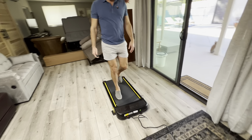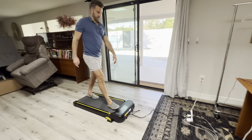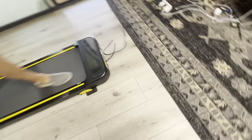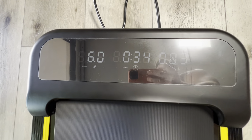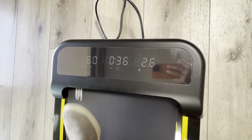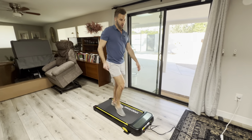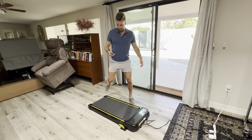I'm going to show you how fast this goes. This is 3.7 miles per hour, or six kilometers per hour. And as you can see, I'm going faster than you're going to need to go. You're not going to need to go this fast — just to show you it goes faster than you need, which is perfect. Which is amazing.